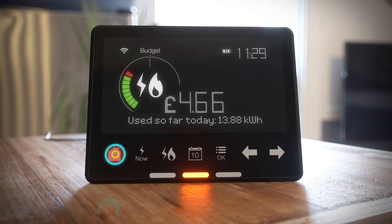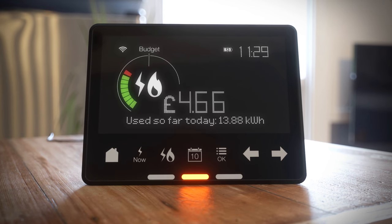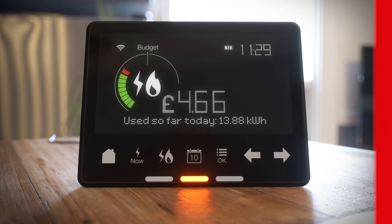Just press the home button on the bottom left of your display to return to this screen at any time. It's where you'll always find an overview of the combined energy you've used so far each day, or the lowest meter balance if you're a smart pay-as-you-go user.